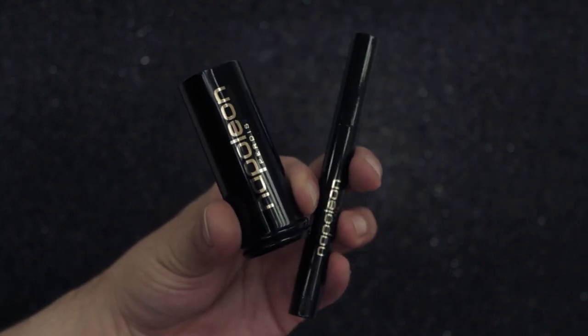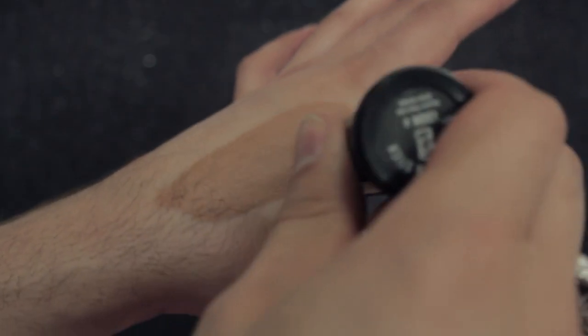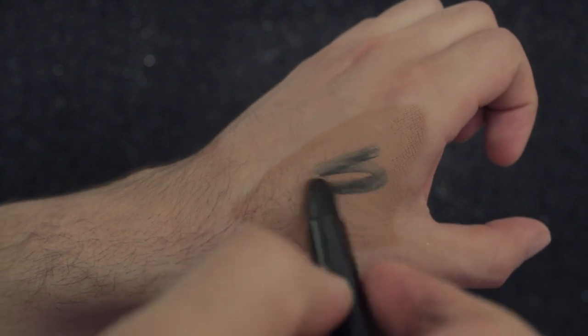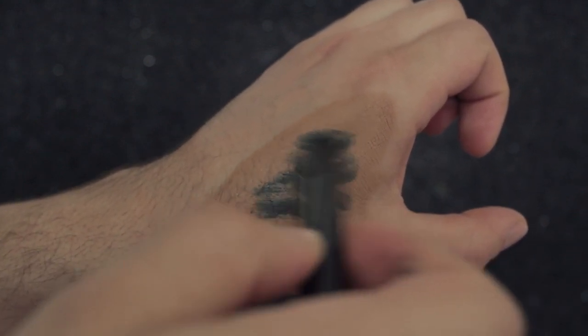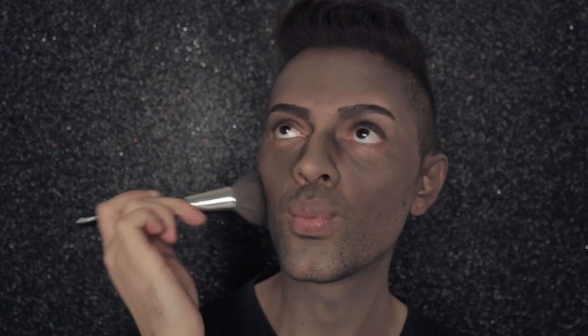I'm going to be mixing Stick Foundation Look 4 with Kajal Eyeliner Nightfall, mixing these colours together to achieve a darker, dull, monster-like skin. I'm using the 24R Buffer Brush to apply this mixture everywhere — my face, ears, neck, and hairline. Don't be afraid to build this look up; you need to start looking quite grey-brown like a werewolf. If your skin looks human, you're not on the right track, so keep building until you get that browny-grey werewolf look.